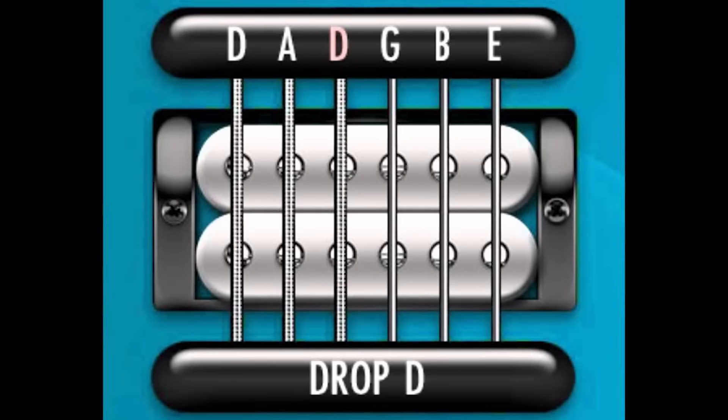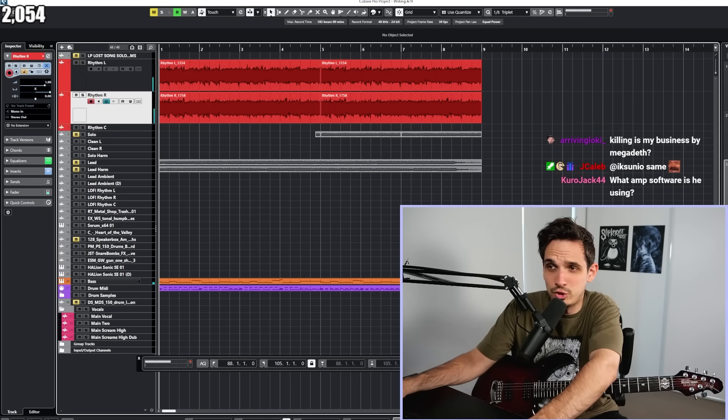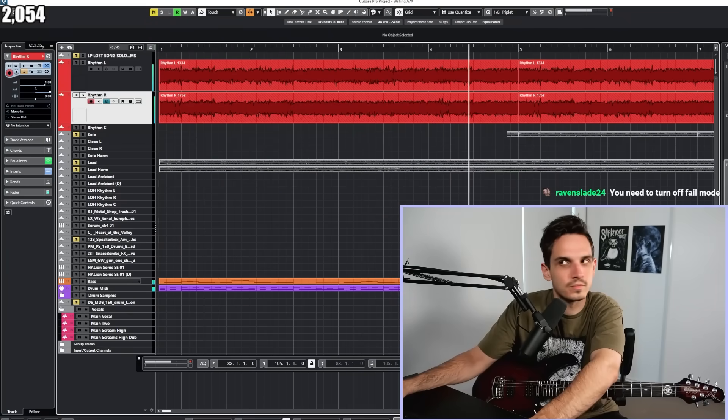So first of all, we're in Drop D. Drop D is basically Drop C for boomers. This is the original riff from the short — it goes insanely. That weirdly really is good.